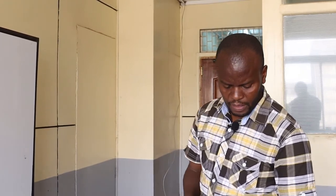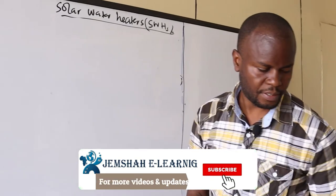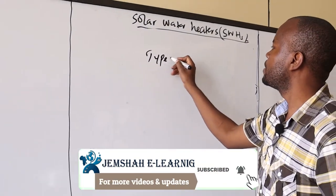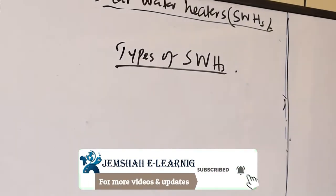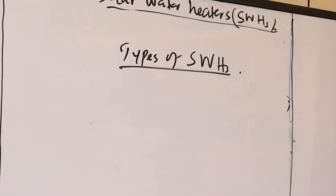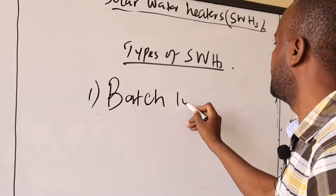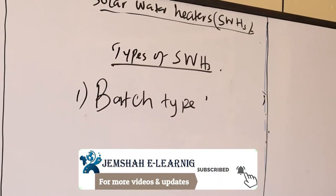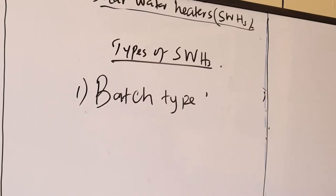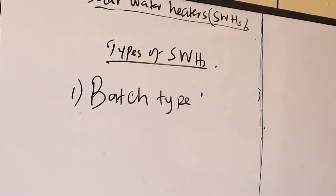Now let us look at the various types of solar water heaters. The first one is the batch type. The batch type is a solar water heater where we heat water and store it in the same vessel.